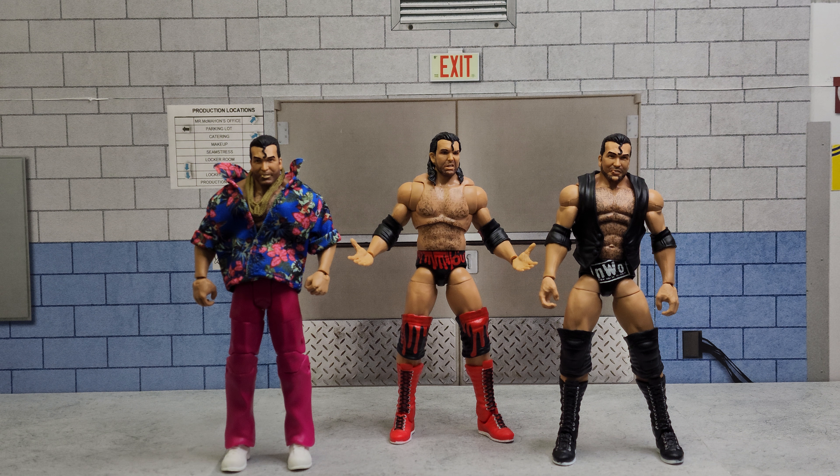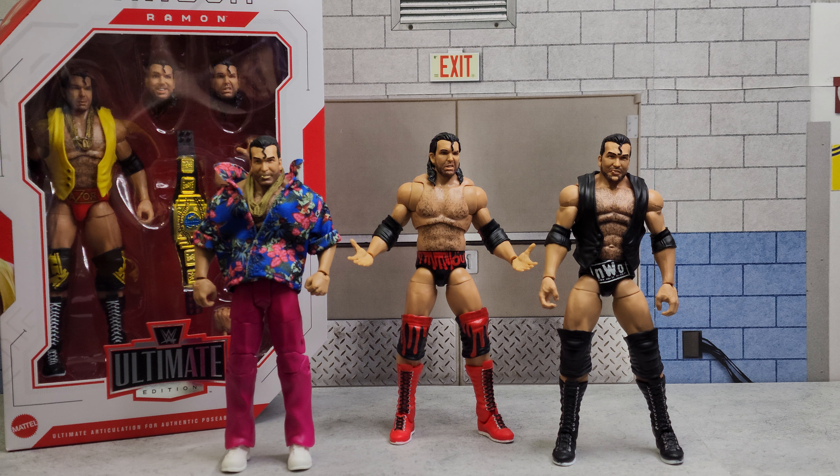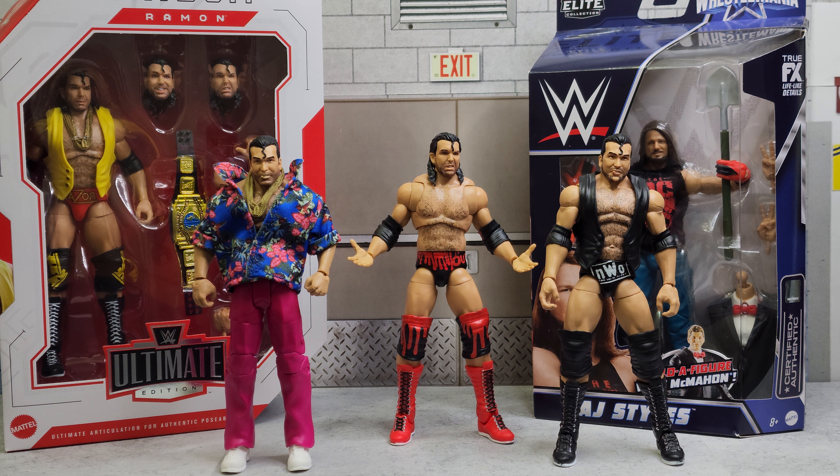I did pick up from Ringside this Ultimate Razor, which we'll be using for most of our fodder, and also this AJ Styles that I picked up cheap for like five or six bucks.